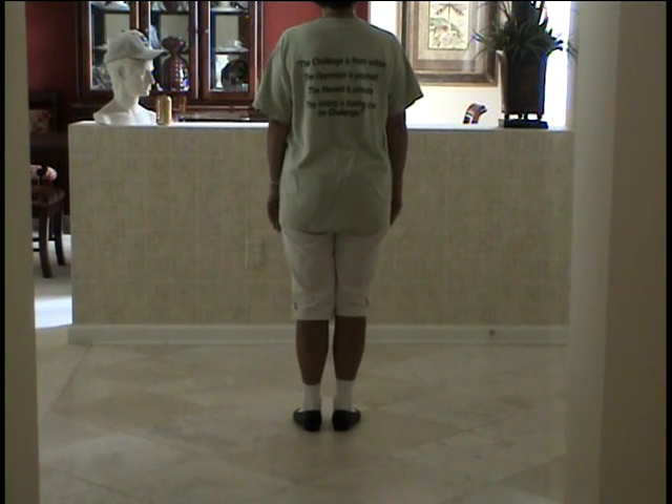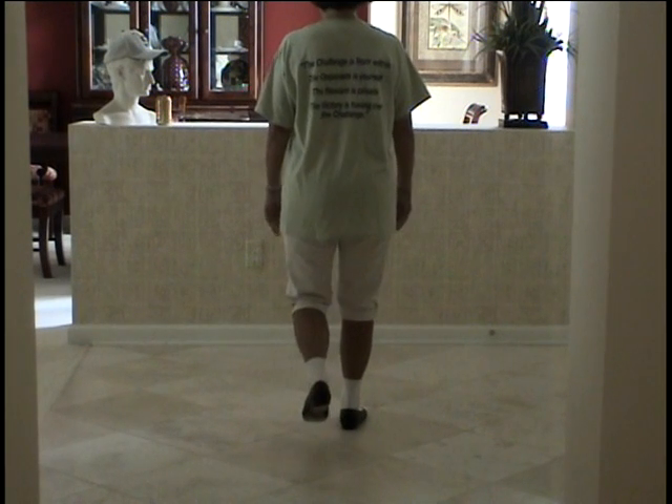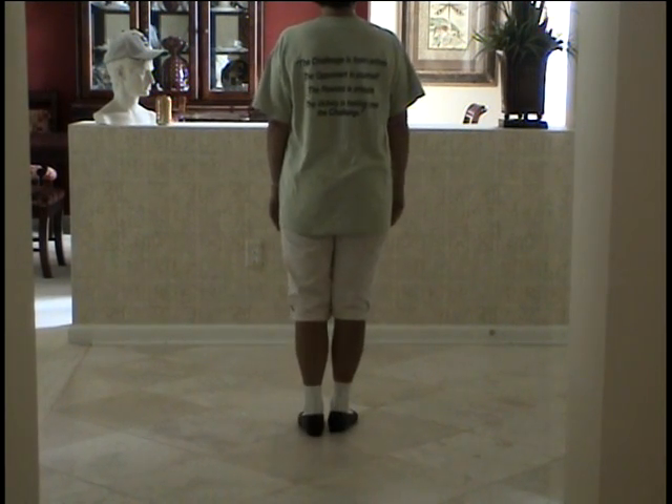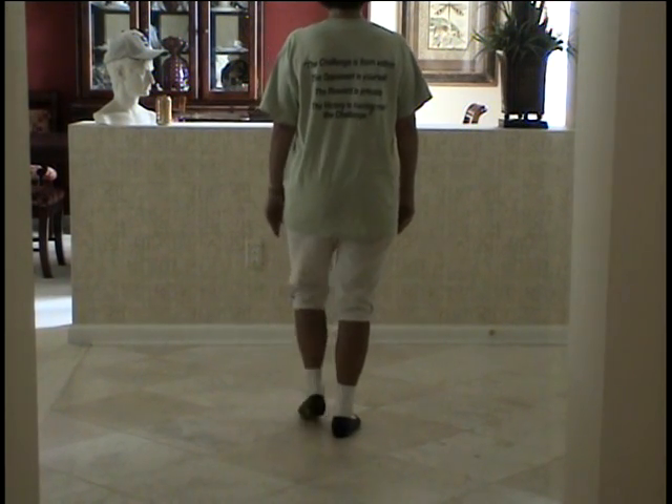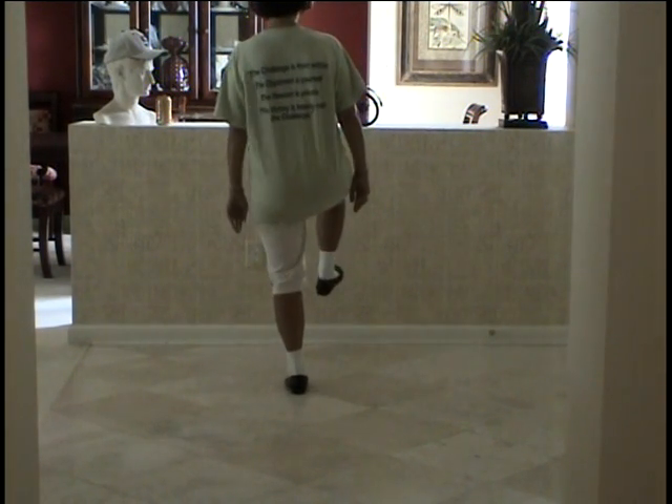A fancy double is double step, double step, rock step, rock step. And a triple brush forward is double step, double step, double step, brush up.